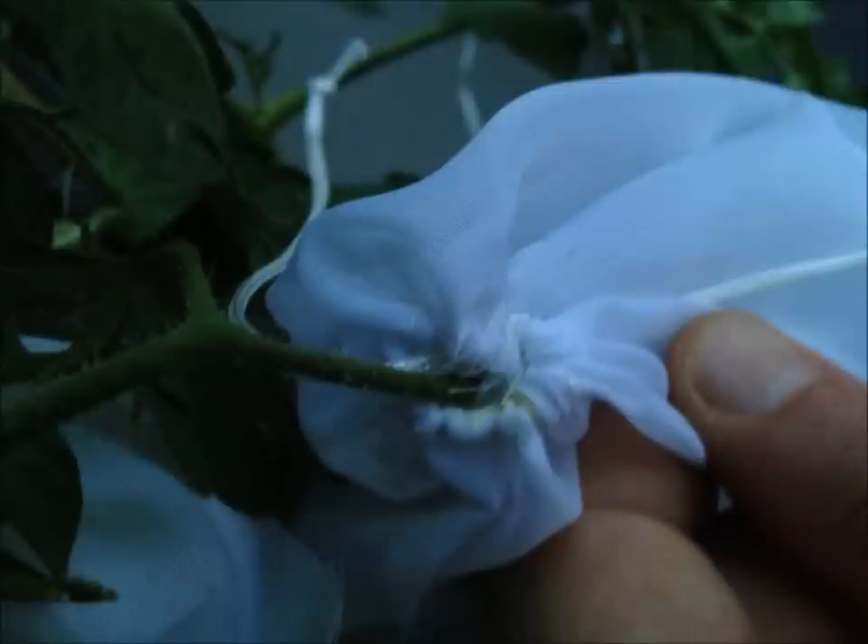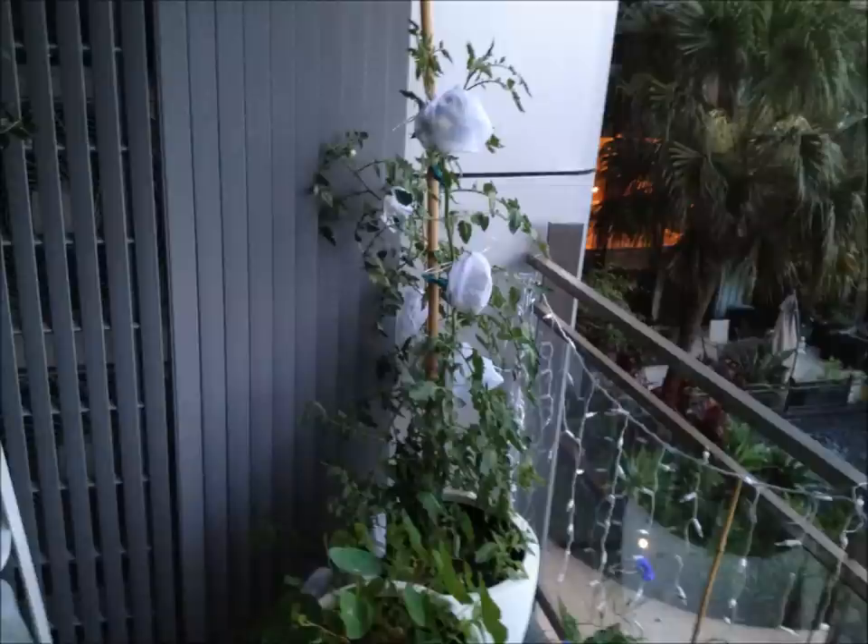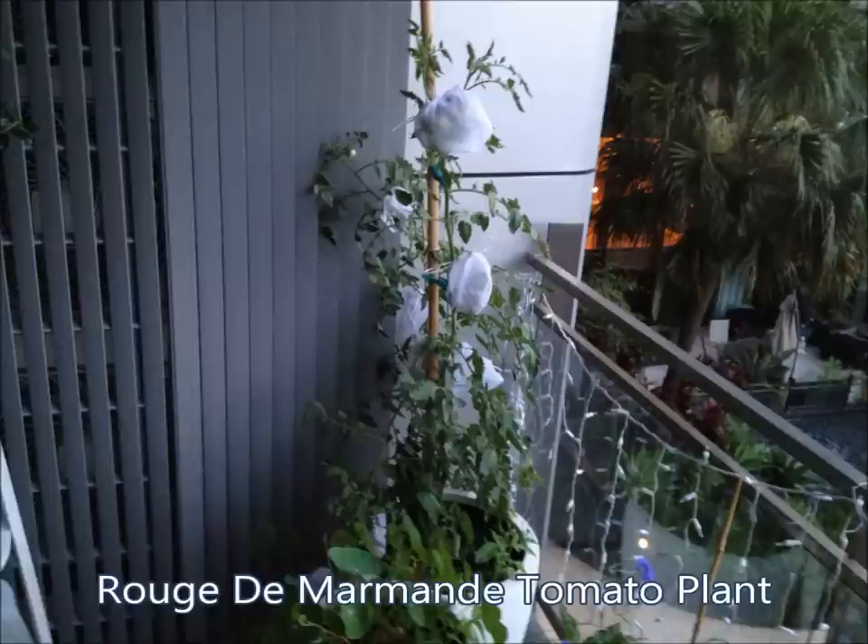So there's a snug fit around the stem — it looks something like that. It's pretty hard to actually damage it, so you can do it fairly tight. That's what it looks like when you've done all your tomatoes. You could use it for other things — maybe to stop fruit flies and things like that. It's pretty tough for any insect to get through. Let us know how you go, whether it was successful, and please leave a comment.